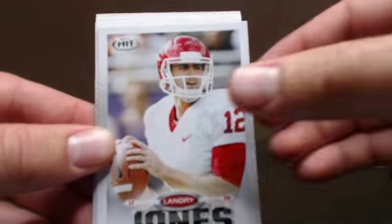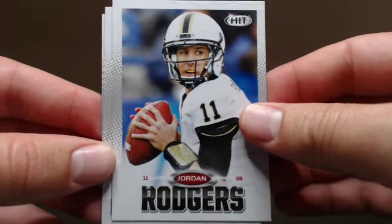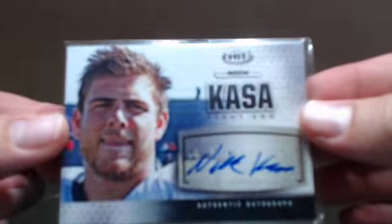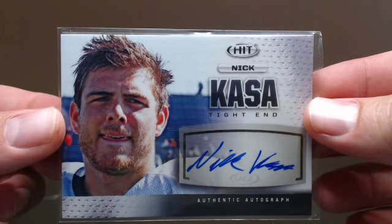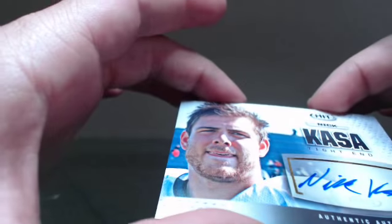Landry Jones, Jordan Rogers, Ryan Griffin, Matt Elam. Let's go ahead and check out one of the autos — there it is. It's actually a nice one. See if these are numbered at all — nope, they're not. Not a bad-looking auto though. Go ahead and split the two up so you guys get to see something halfway through in between all these packs.